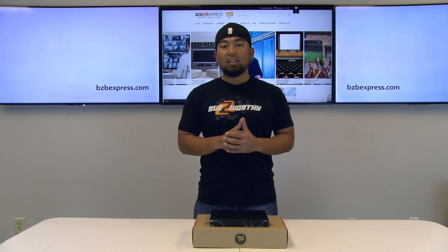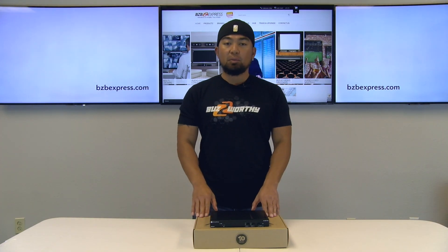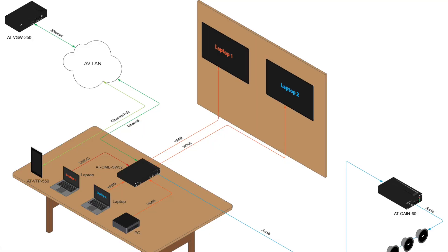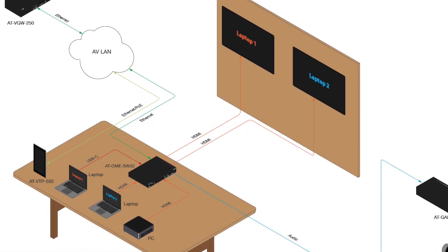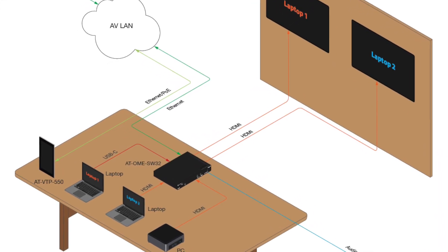This unit also has a LAN port for accessing the unit's web GUI or integrating with third-party control systems. Lastly, the front panel shows 3 switching and matrix switching modes via LEDs. The OME SW32 is compact and can easily be mounted under conference tables, making it an excellent solution for rooms with dual displays.